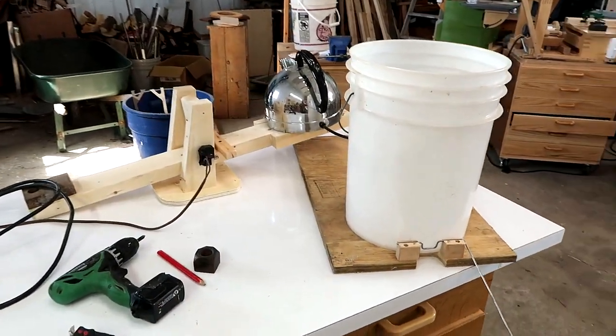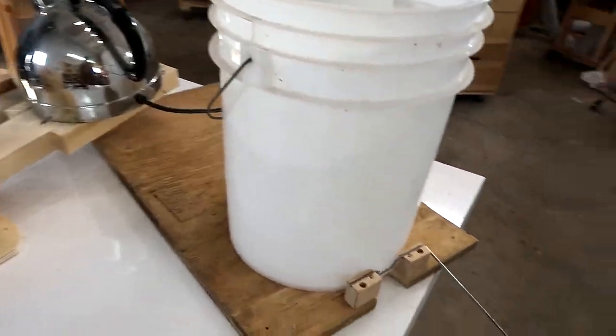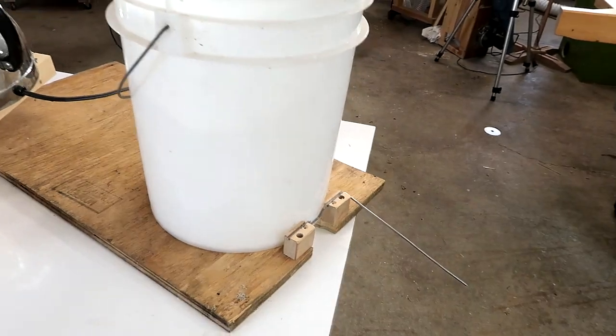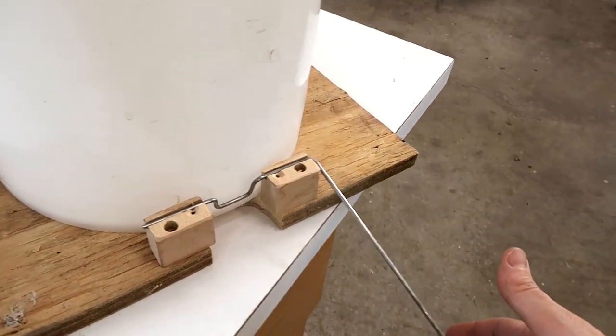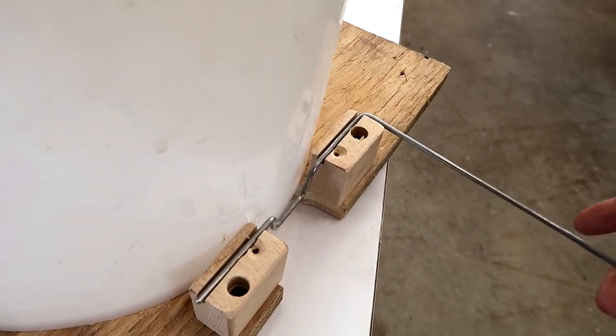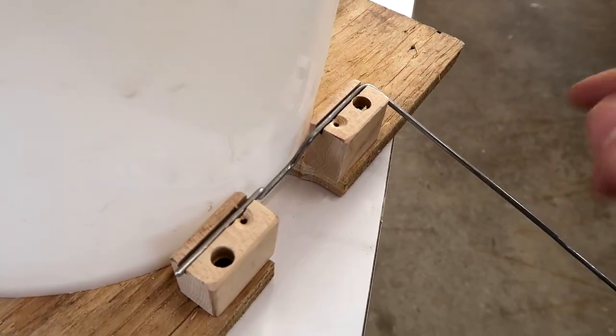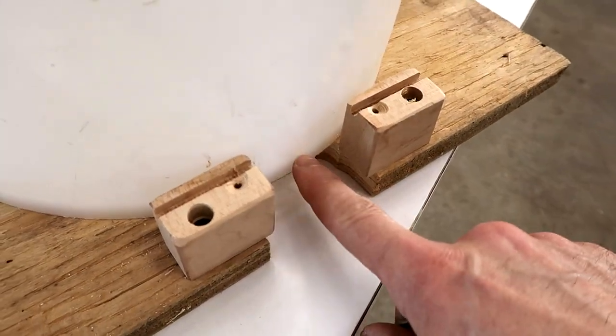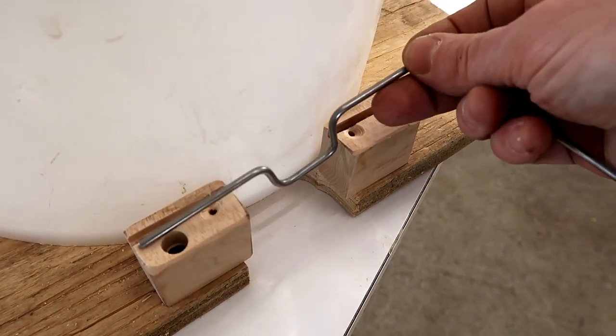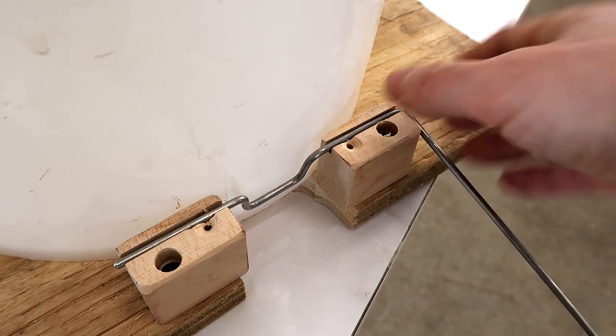I've done a whole lot more tinkering off camera and here's how I think this is going to work. When the kettle comes up it's going to lift this wire, which has this crank here, and that's going to pull the crank away from the bucket. I'm going to drill a hole in the bucket right here and this will have some kind of rubber stopper on it.